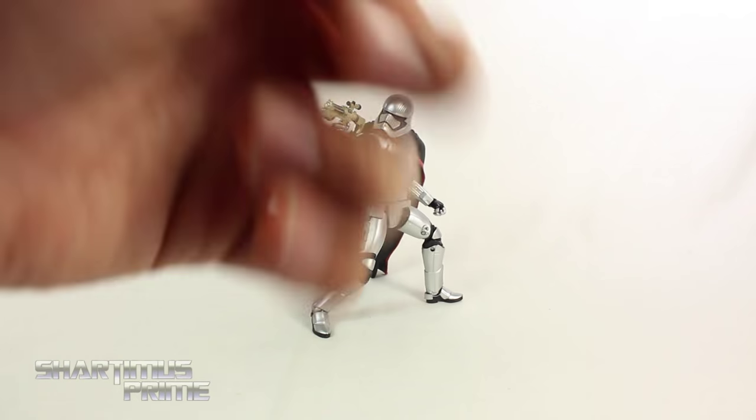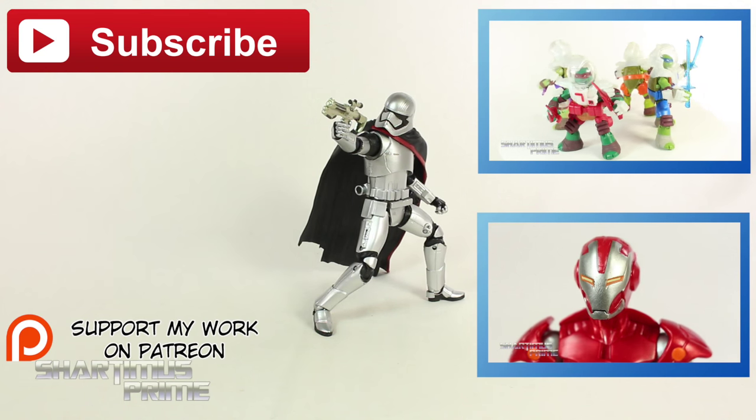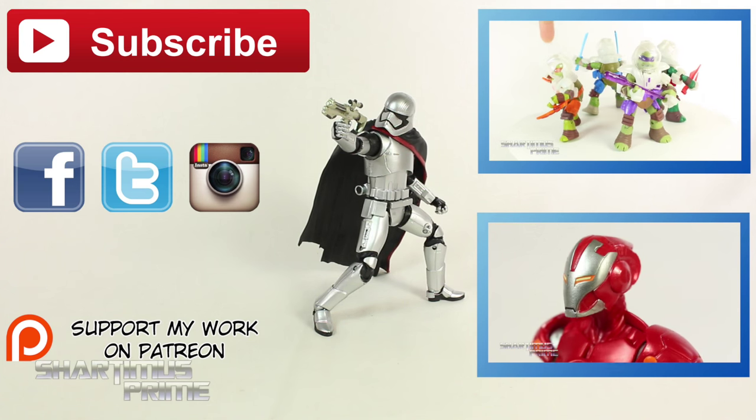If you did, please hit the like button and click any of these boxes right over here if you want more. If you're 18 years of age or older, please check out the Patreon account, your help is very much appreciated. Follow me on Facebook, Twitter, and Instagram, and go to JediInsider.com for the latest in Star Wars news. I'll catch you guys later, peace.